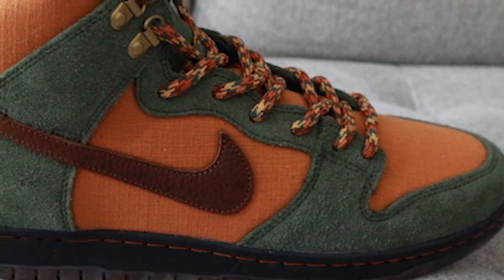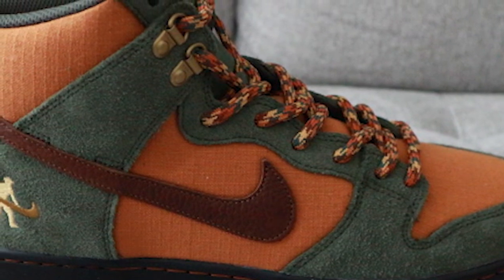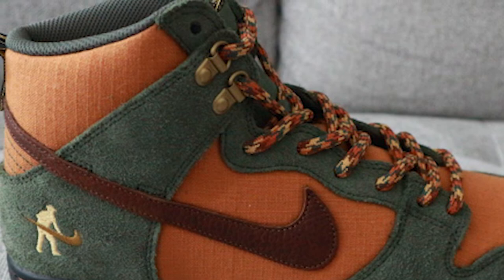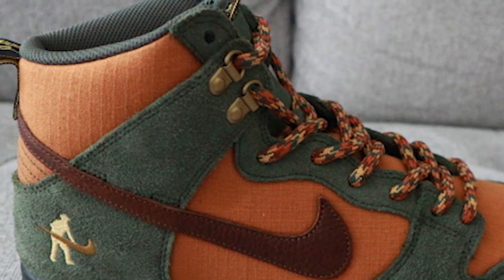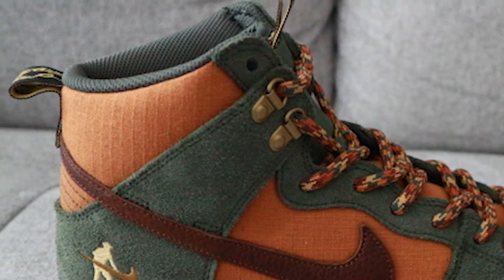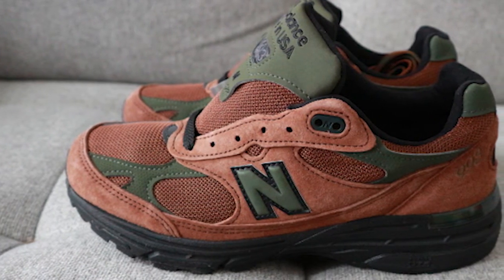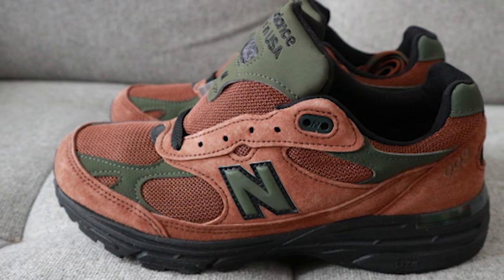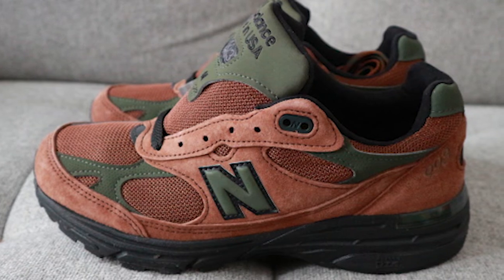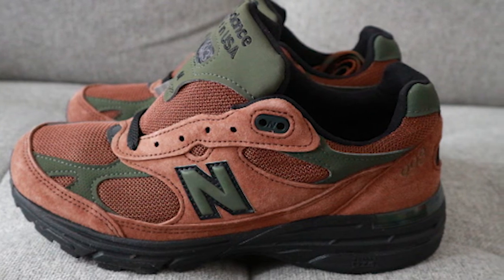Moving to the lateral sides — on the Dunk High's mid panel we see the same canvas material used on the toe box. Stitched on top is a brown tumbled leather Swoosh, and closer to the back of the lateral side is a remix of the Passport Working Man logo using the Nike Swoosh as a shovel. We also see brass D-ring eyelets on the upper flaps. For the 993s, the rich brown pigskin suede covers the majority of the panels, with the NB center logo in green with a black outline and a TPU lace eyelet stitched into the shoe.